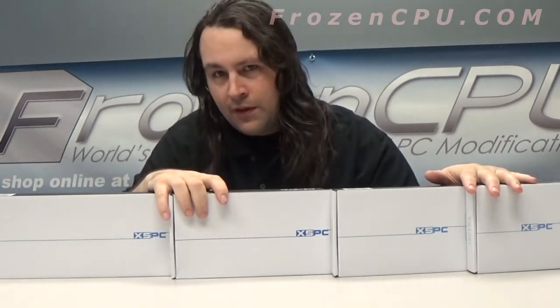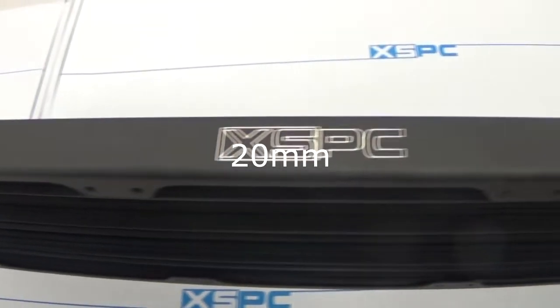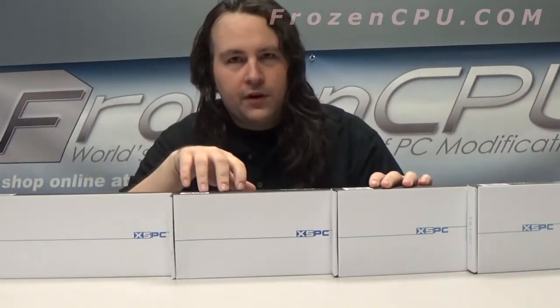These suckers are thinner than a fan, coming in at 22 millimeters. Let's get into it. I got four sizes for you here today: a 480, 360, 240, and 120.